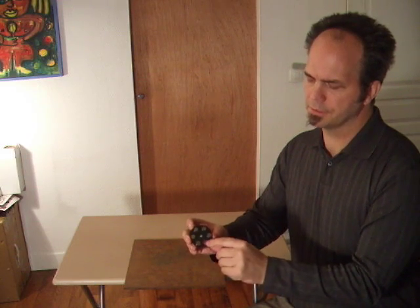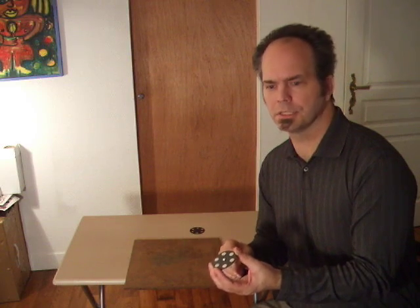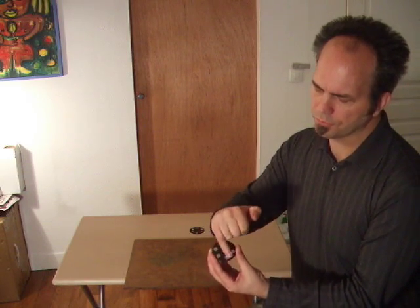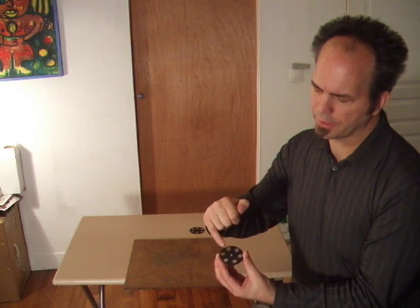In that piece of carbon fiber, I've placed six little neodymium N53 strength magnets, which is essentially the strongest magnets. And they're each placed with opposing poles — north, south, north, south, north, south.